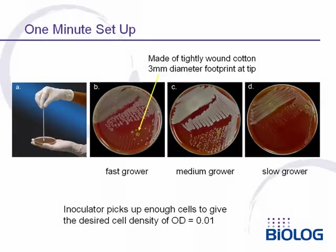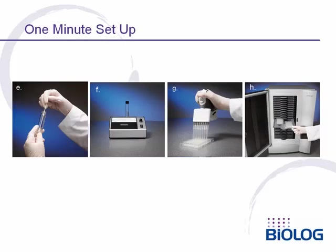The new BioLog inoculator swab is used to touch the surface of an agar plate and remove bacteria for inoculation. It will automatically pick up the right number of cells. If you have a fast-growing bacterium, you touch the swab to a single colony. For a medium-growing bacterium such as a staph, you touch to a cluster of three to four colonies. For a slow-growing bacterium, you touch it to the area of confluent growth. The swab picks up the amount of cells needed to give an inoculum density of 0.01. The cells are then suspended in inoculating fluid, and the BioLog Turbidometer can be used to verify the correct cell density. The cells are then pipetted in a single pass using the BioLog Pipetter and loaded for incubation and identification.